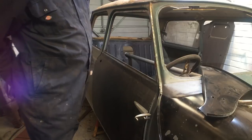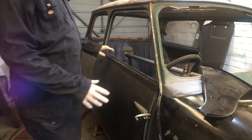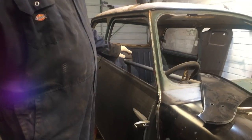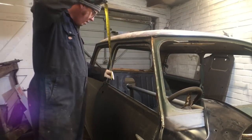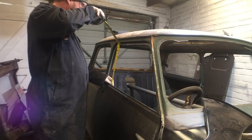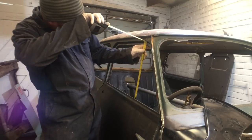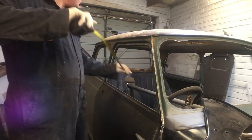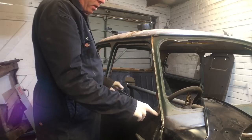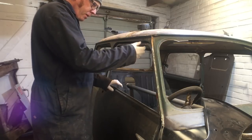Okay, clamped front wing on, so I can sort of think about getting the A-panel on. The thing that's been in my head for a few days now is to sort this door frame out. It's fitting so well apart from it just seems a bit high at the front here on this door frame. I've had a bit of a measure up and basically that's technically give or take 35 centimetres, and here it's nearly 35 and a half. So that fits perfectly with the door and everything.